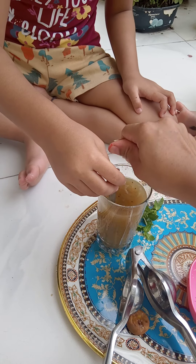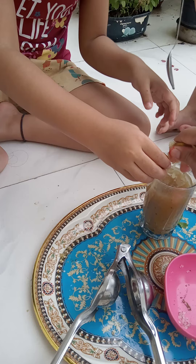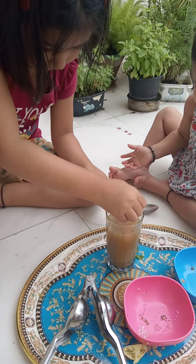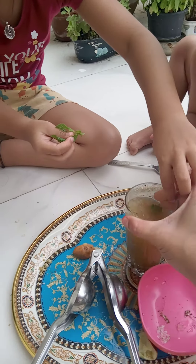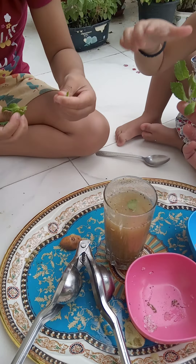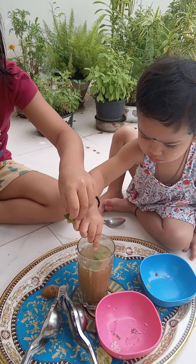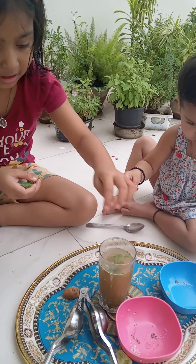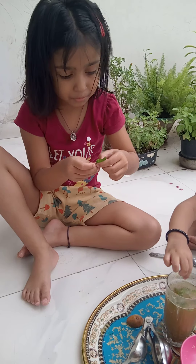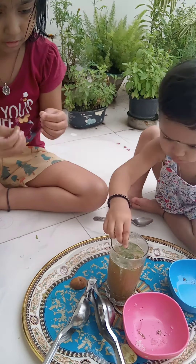Now we will mix the leaves. Oh wait, Jojo. Now put all the leaves in it. Just mix the leaves. This is the one. Thanks. Just so much. Now we mix it.